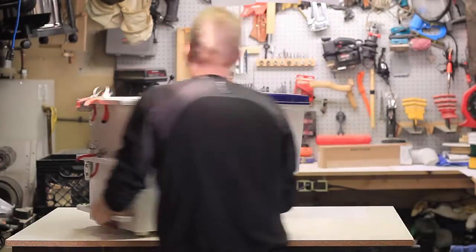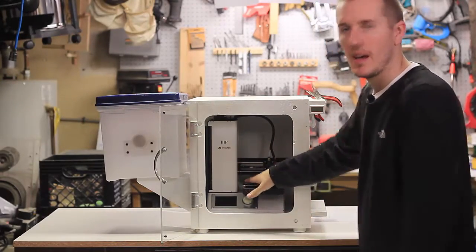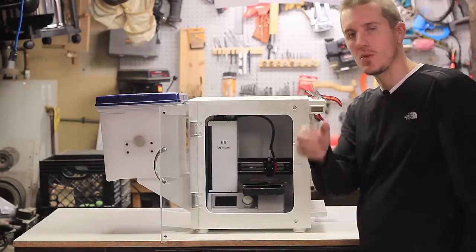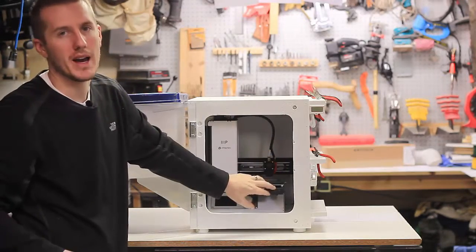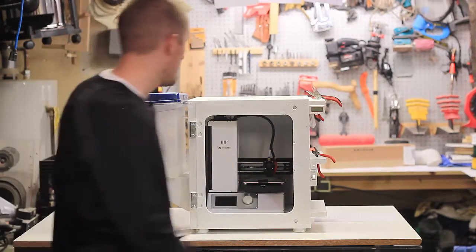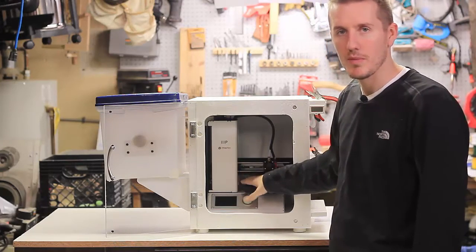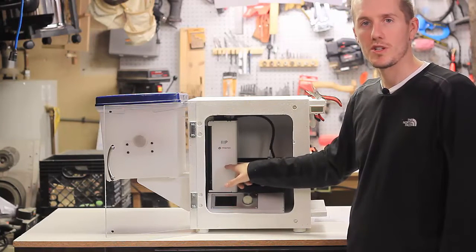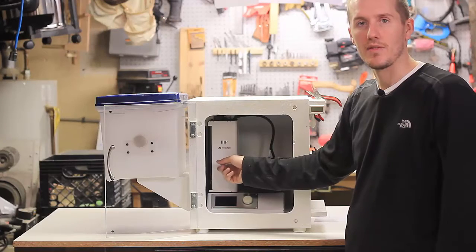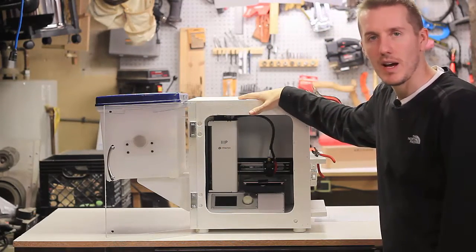It is a bit of a pain getting to the print bed now — whether I have to change it or remove stuck filament with tweezers. I can now only access it from the front, whereas before I could reach it from the side and back. Another big problem with this printer specifically is that the on/off switch is located way in the back, which is a pain especially when things are hot at 240 degrees. I've seen people mod it to put the switch on the front, which I might end up doing to make turning it on and off much easier.